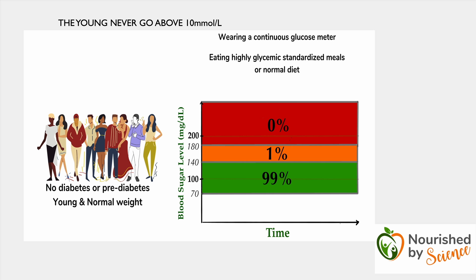Mario Kratz has an incredible science-based blog called Nourished by Science, and he's done a whole series about glucose spikes. He said 99% of the time healthy people are under 140, which is 7.8. Only 1% of the time — but that's still 15 minutes of the day — they're shooting up to 10. But they never go above 10.